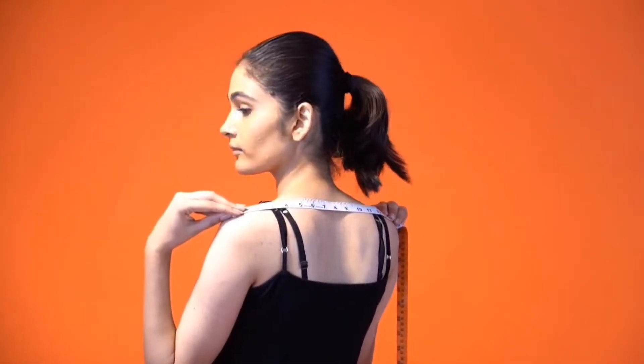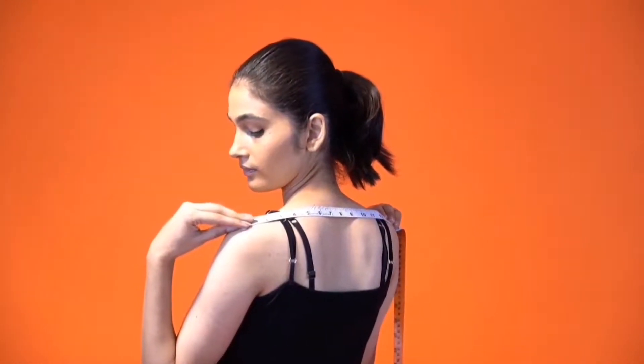Let's start with measuring our shoulders. Start from the top and measure your shoulder end to end, standing in front of a mirror with your back straight and shoulders relaxed.